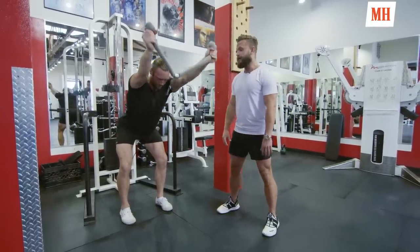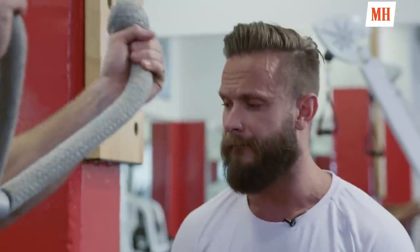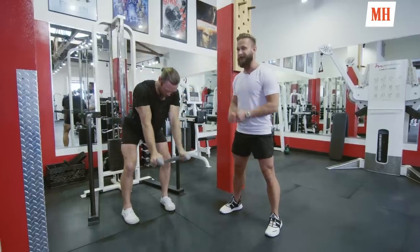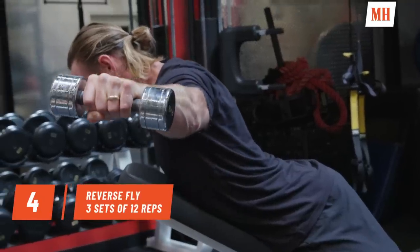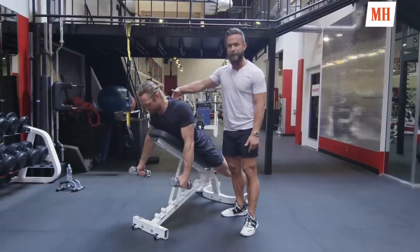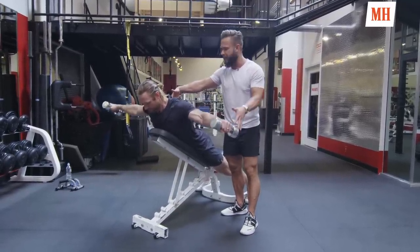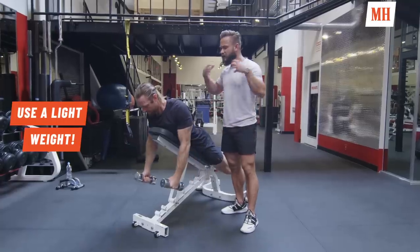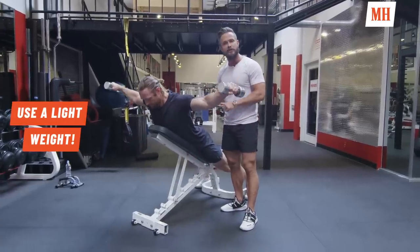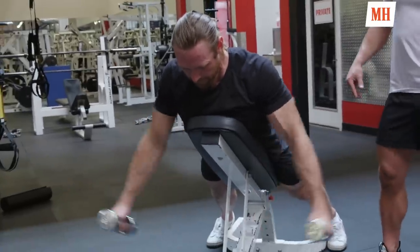Make sure that the cable doesn't touch you — adjust the angle. Our next exercise is a reverse fly. Hunter's going to shrug back, retract the shoulder blades, and lift straight up, then slowly come back down. This is a great exercise to work the outside shoulders, backside shoulders, the rotator cuff, and rhomboids.